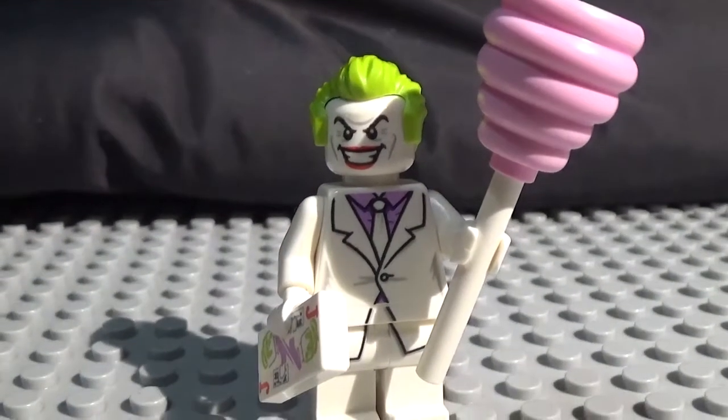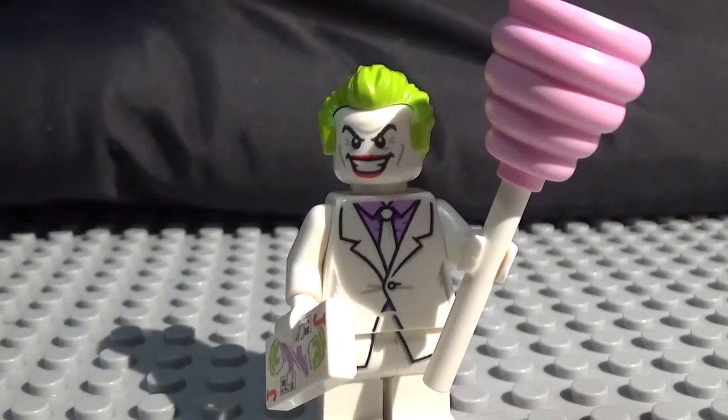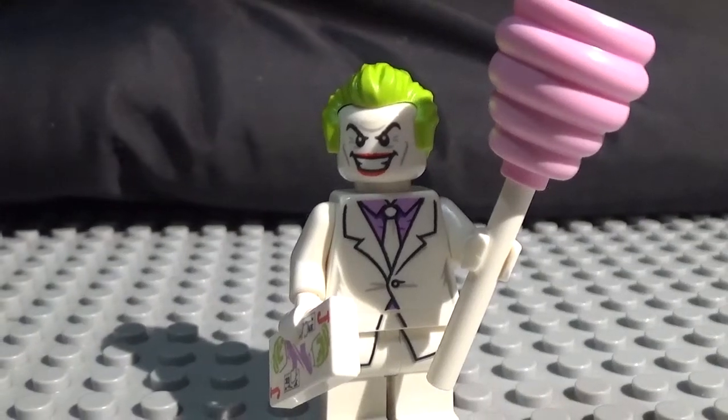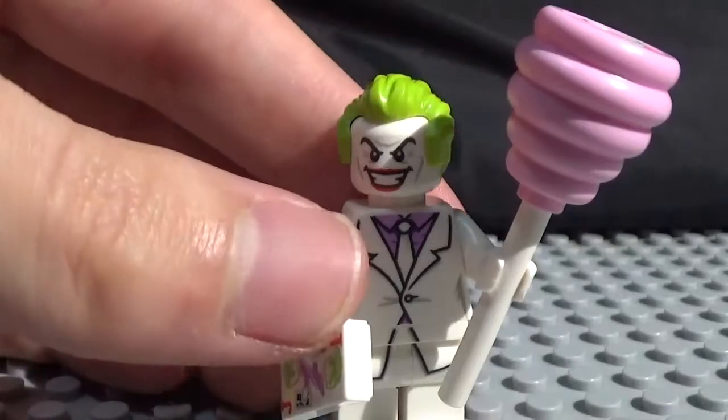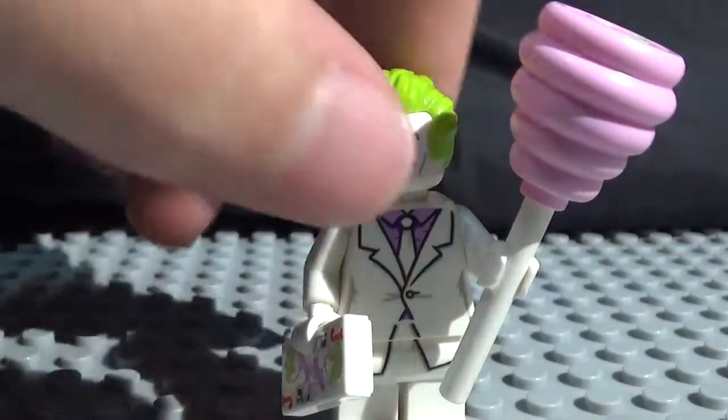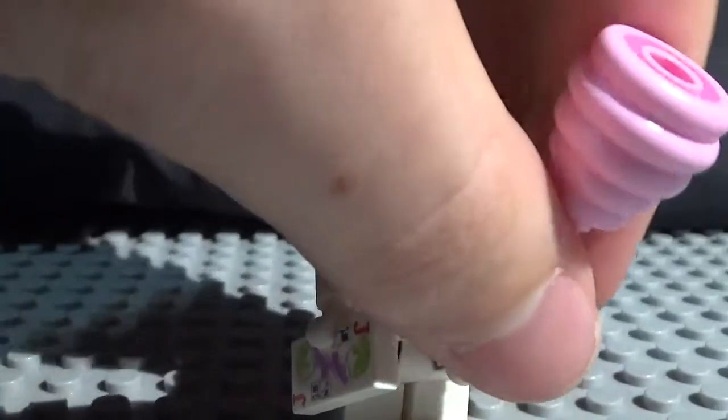I believe this Joker is based off of his appearance in the Dark Knight Returns comic slash animated movie. So here we go. This is probably one of my favorite Joker minifigures. It looks really awesome. I love the hair and just everything about it. Without further ado, let's take a look at his pieces first.